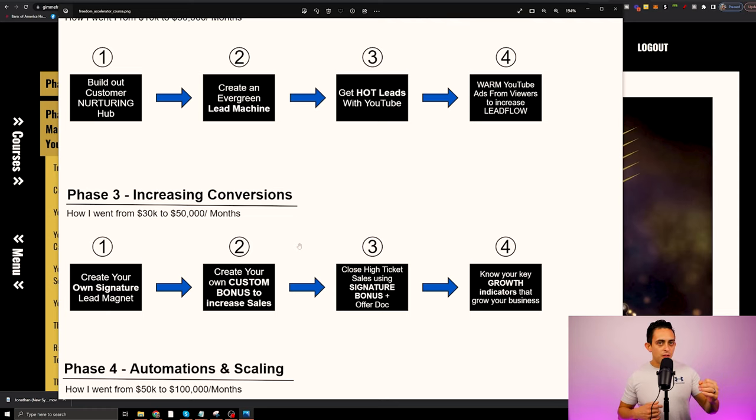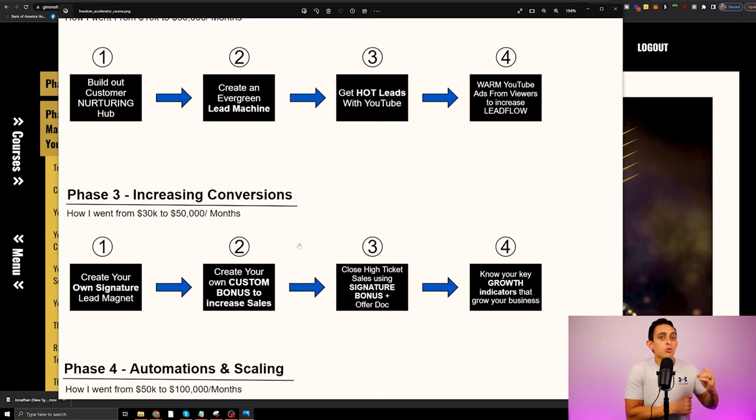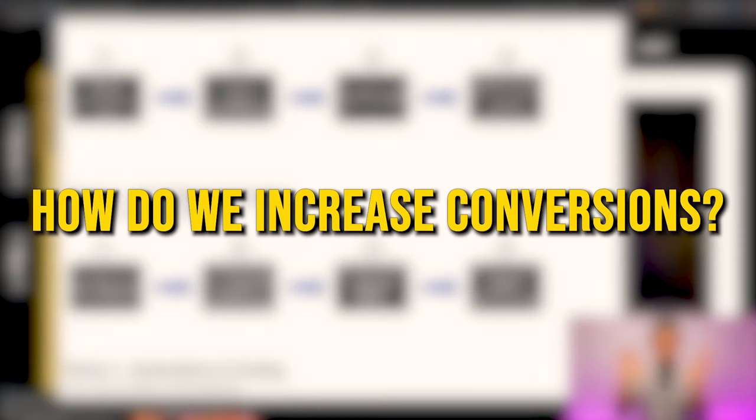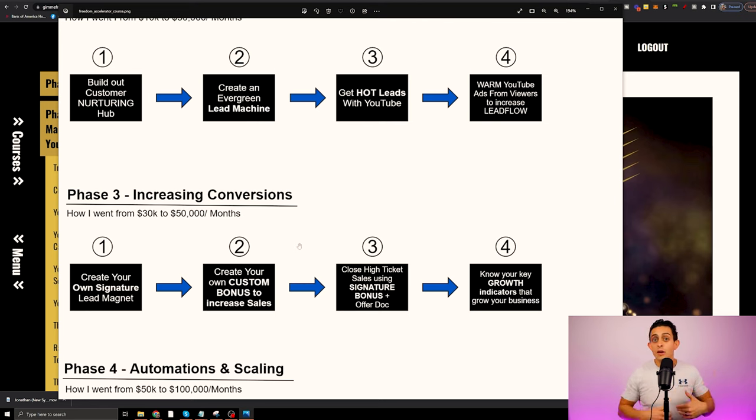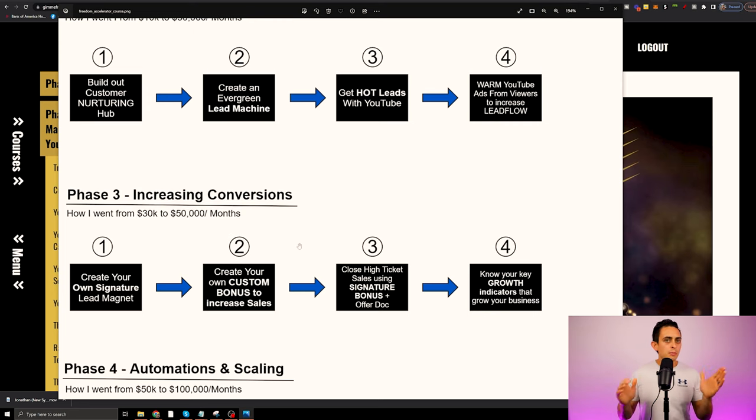Phase three is about increasing conversions. Once you get to a certain point of creating YouTube videos and TikToks and short form videos, how do we now increase conversion? Instead of making $10,000 a month, how do we turn that into $30,000, $40,000, $50,000 per month? That's exactly what I did with my business going from $30,000 to about $50,000 a month. It's a simple shift — increasing your conversions by creating your own lead magnet, your own custom bonus, and your signature bonus, which gets people to know, like, and trust you.